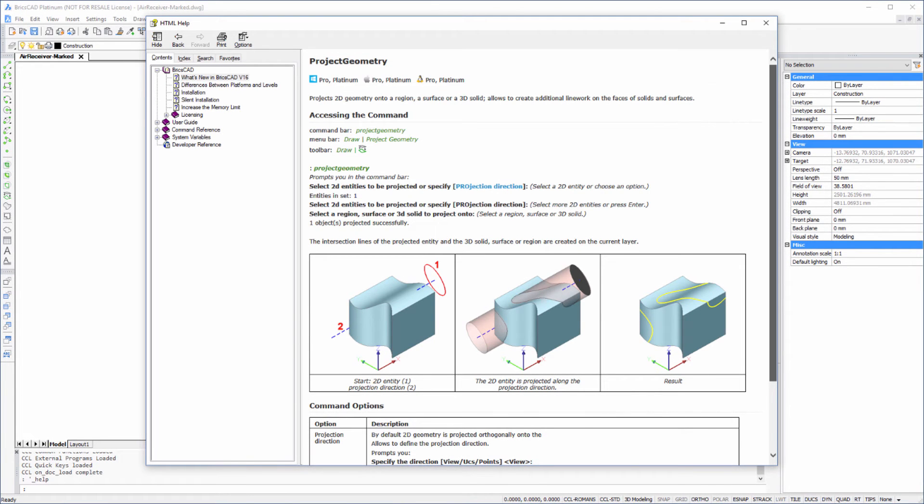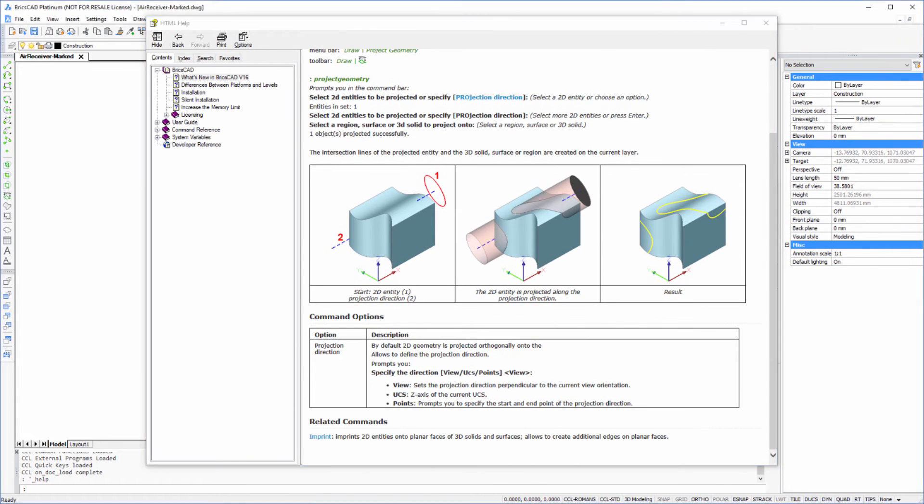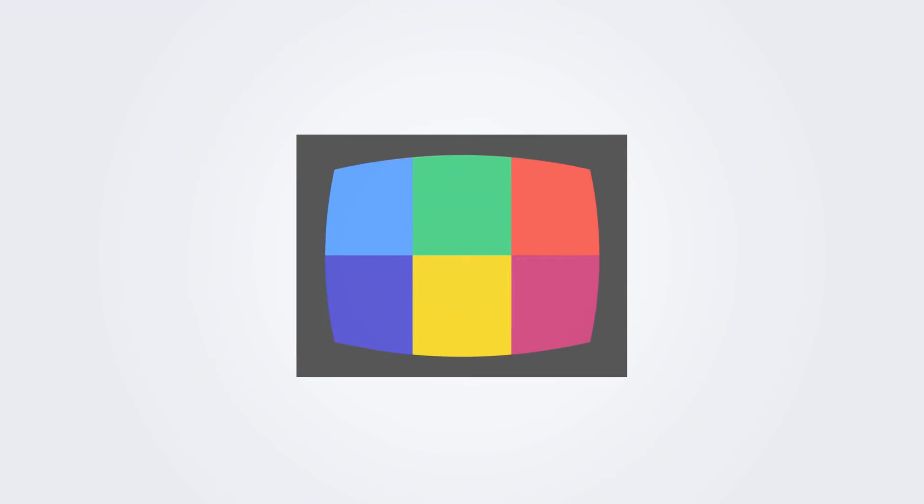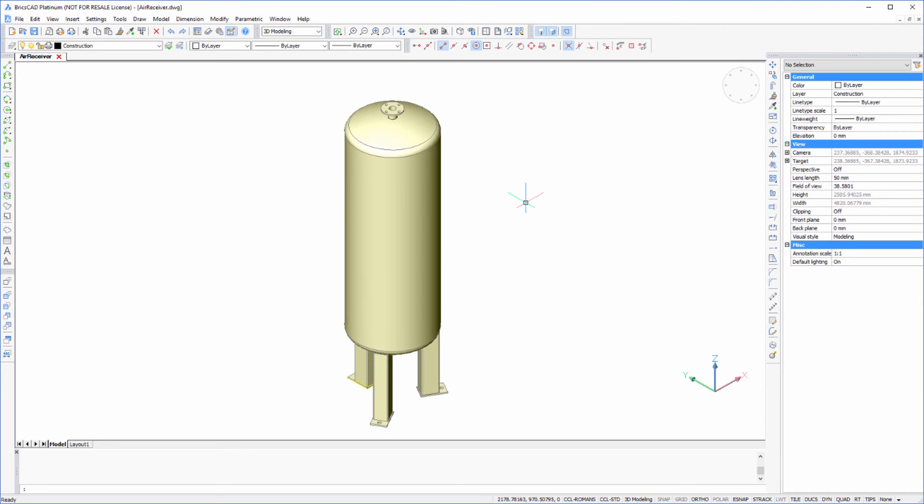In this tutorial we're going to take a look at a new feature in BricsCAD 16.2 called Project Geometry, and we're going to use it to mark out nozzle locations on a vessel. In this example we've got an air receiver, and what we want to do is use Project Geometry to mark out the various nozzle location points around the outside of the vessel.